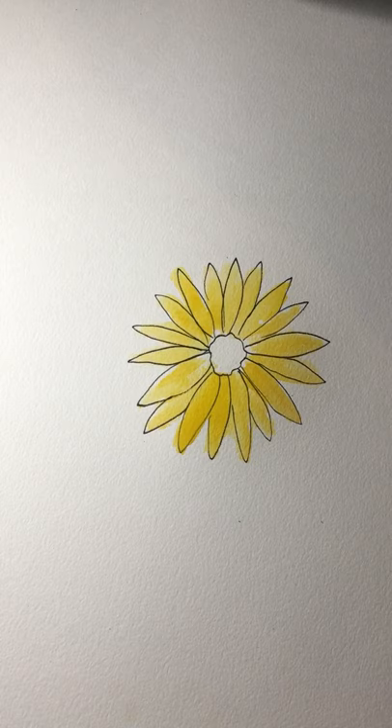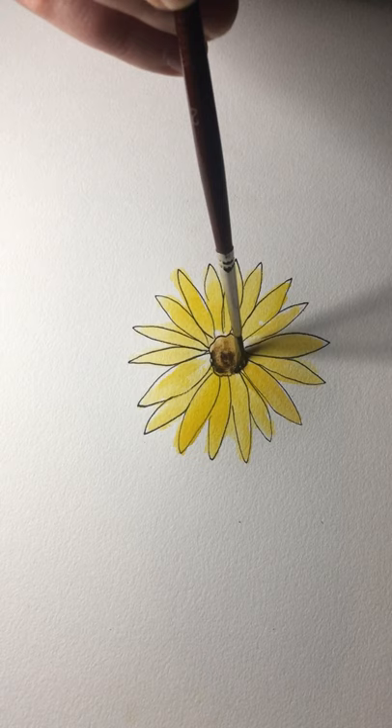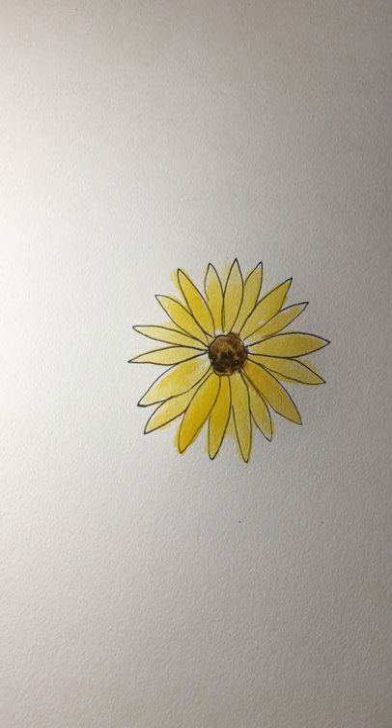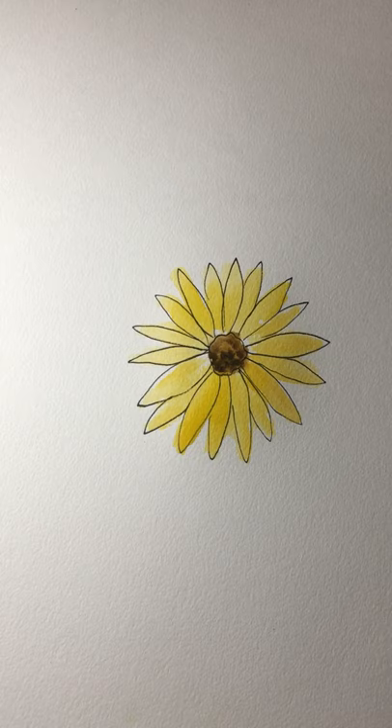Then we're going to take our light brown color and just dab it inside the middle. You can even go a little bit darker than that. Let that dry for just a couple of seconds — you could blow on it to make it dry faster, but before we add our second layer we want that first layer to dry. Just wait a little bit for this flower to dry, because if you add on top of wet paint it will become a little muddy. What I'm going for is to treat each of these petals as individuals and not have them super mixed together.